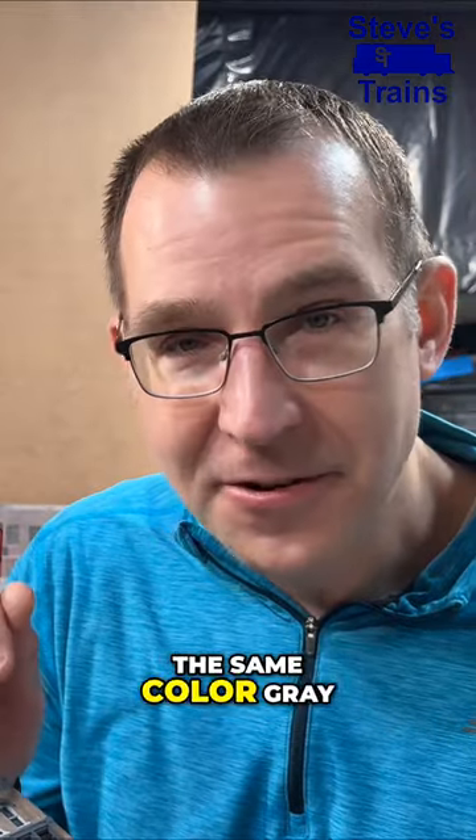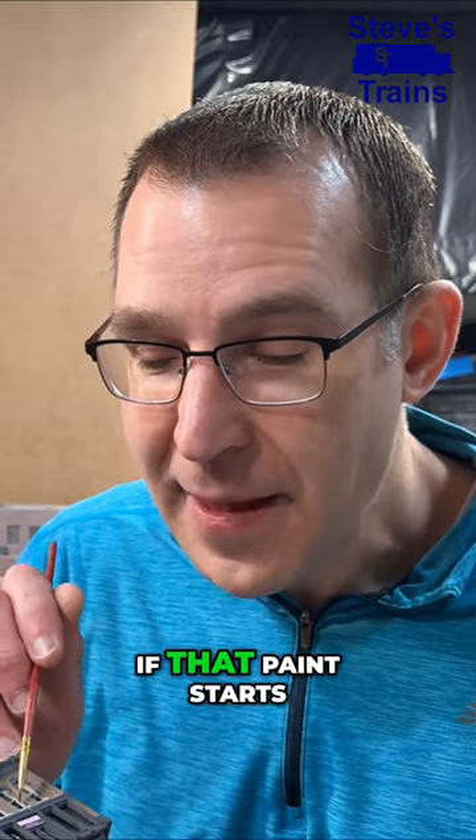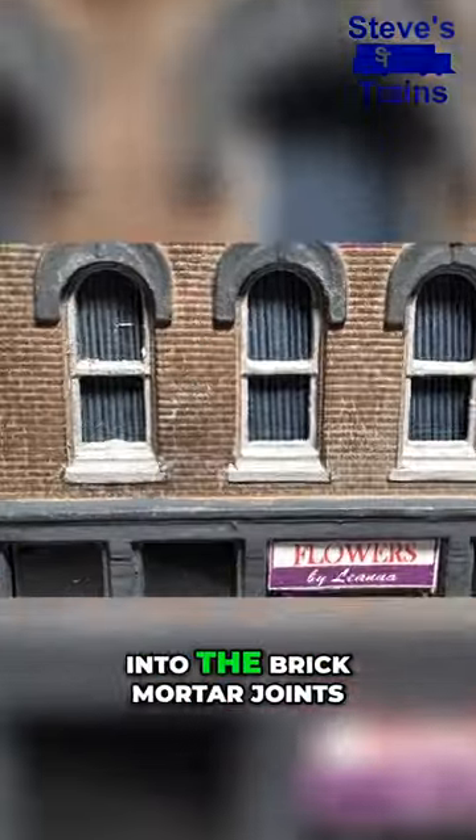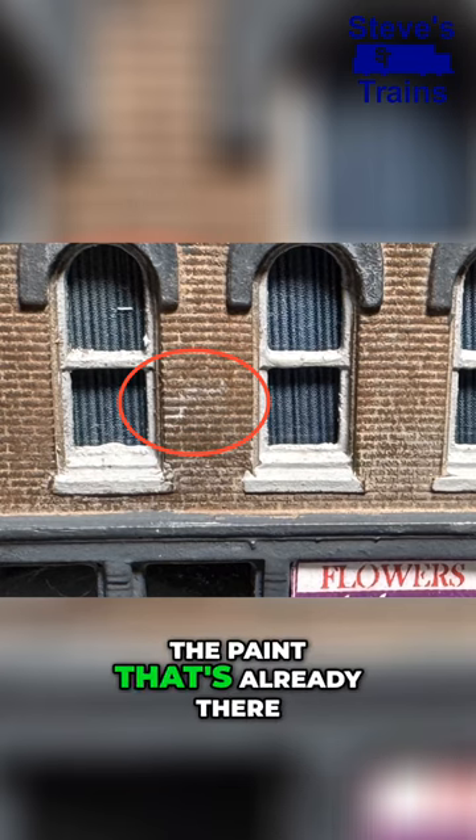So you have the same color gray, and the advantage of that is that when you're painting the windows, if that paint starts kind of seeping into the brick mortar joints, it's fine because it's the same color as the paint that's already there.